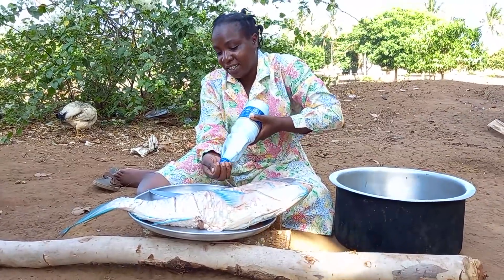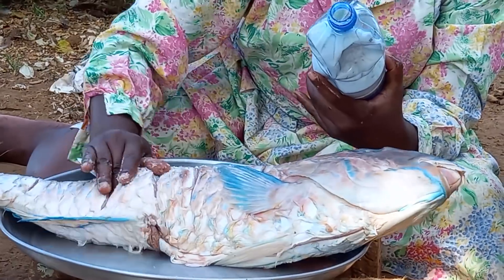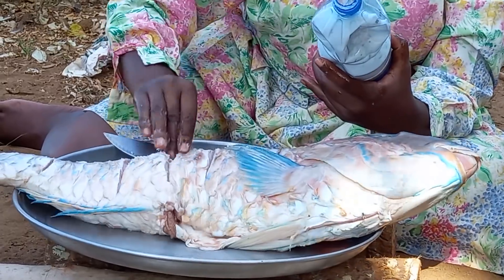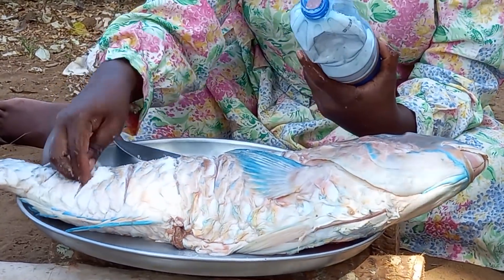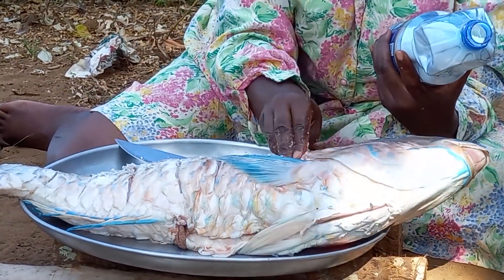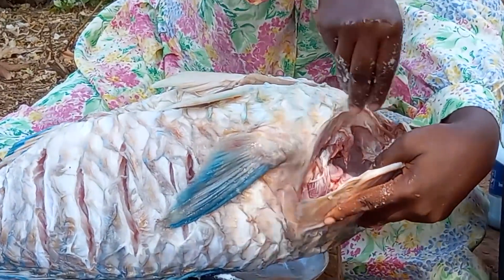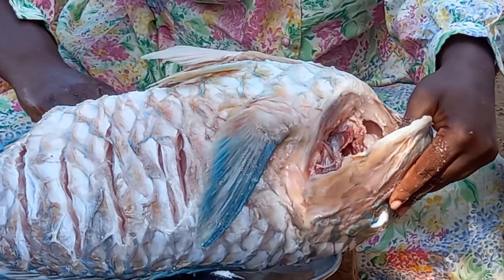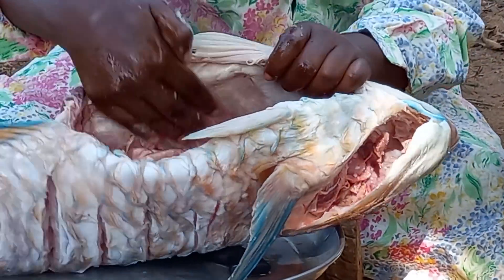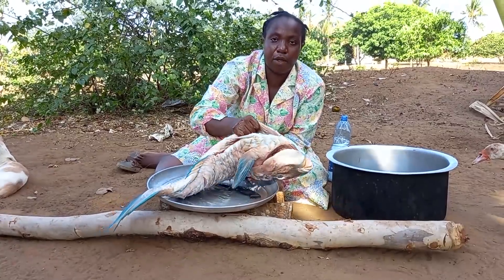This is the salt. This fish weighs 5.7 kg. When you get such a fish and you are salting it up, you have to be very keen and ensure all the openings have been applied with salt.